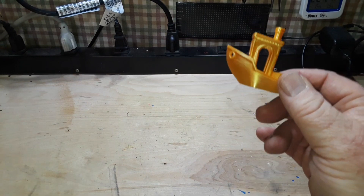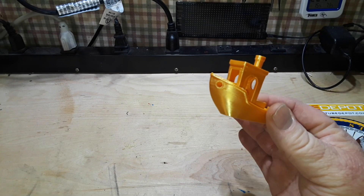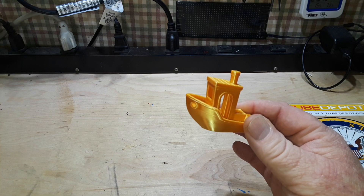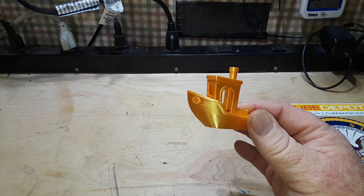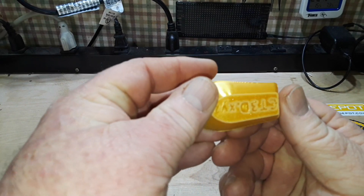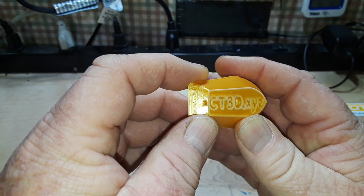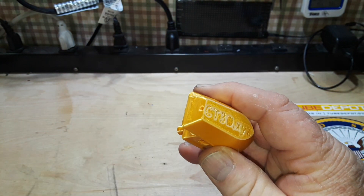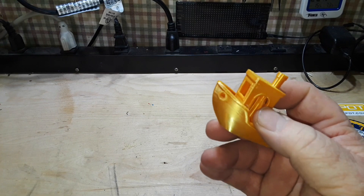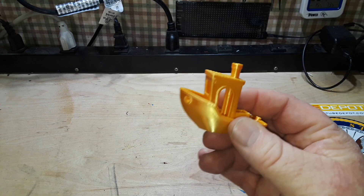I've only had this printer since yesterday. We played around with it a little bit. Here are my impressions so far. The pros: I believe the cost is going to be reasonable, probably under $300. Hands-off setup - it took six and a half minutes, and as you can see, it produced an absolutely perfect first layer. It has a high-flow hot end, the same hot end used in the K1, so that's very nice.